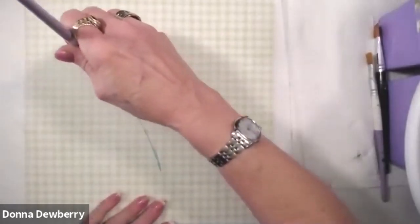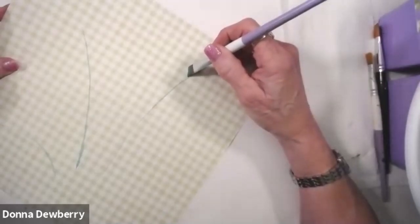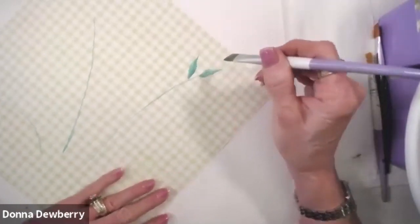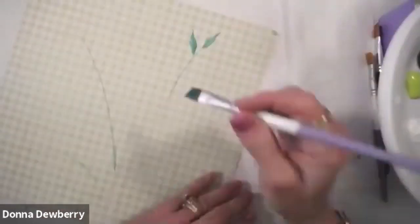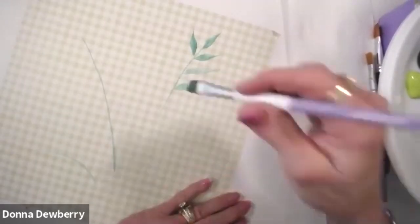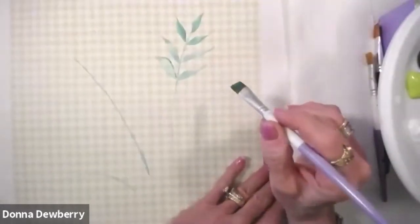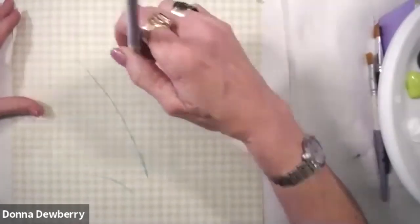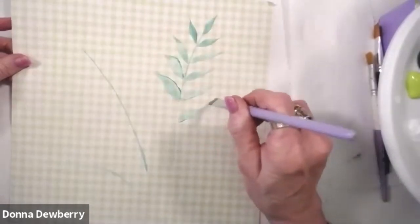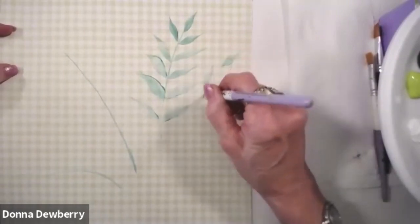So first thing I want to do is create this transparent look in the background. I'm working it out until it's very transparent because I want to do shadow leaves. This is going to be a watercolor effect spring bouquet. I'm going to touch the toe to the stem, push down and stand up — these are going to get bigger as I come away. So you can put the leaves first and pull a stem.